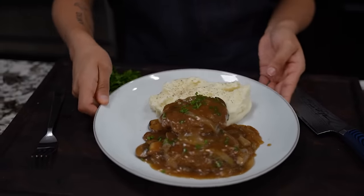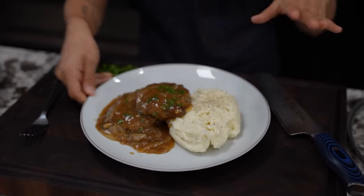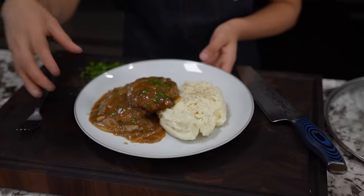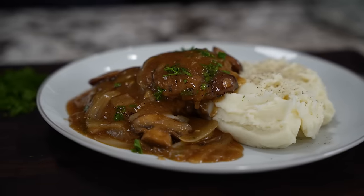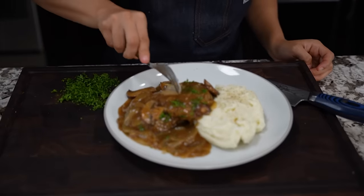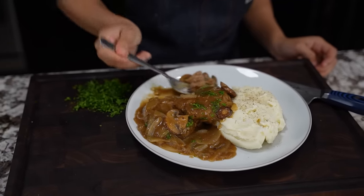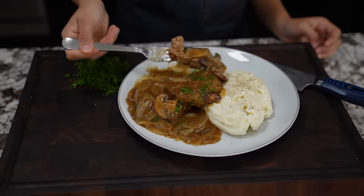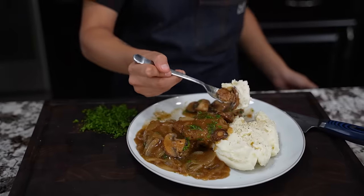When you put this out for your family, presentation matters. Put that on top, put some gravy on the side. Let's go ahead and taste this — my mouth is already watering folks. Let me get some of that mushroom. You know I can't have this without some potatoes — cheers folks.